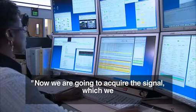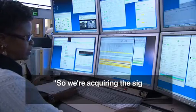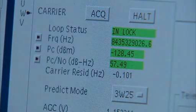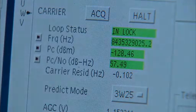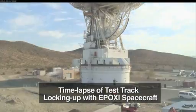Now we're going to acquire the signal between our three-way with Station 2-5, so we're acquiring the signal. We should see the signal level over here. They ended up locking on the spacecraft — great signal level.